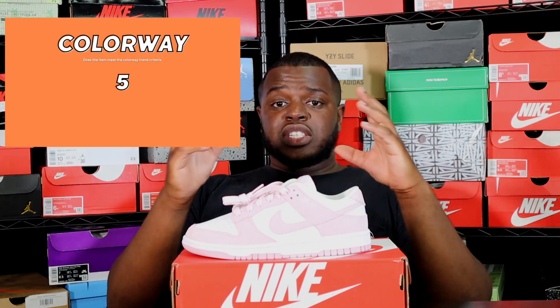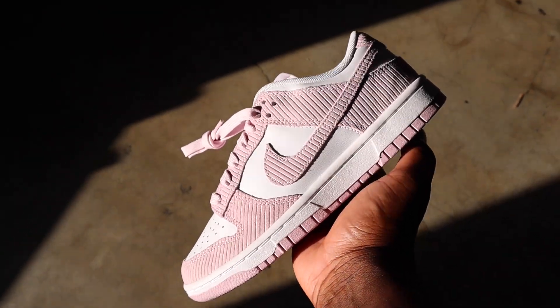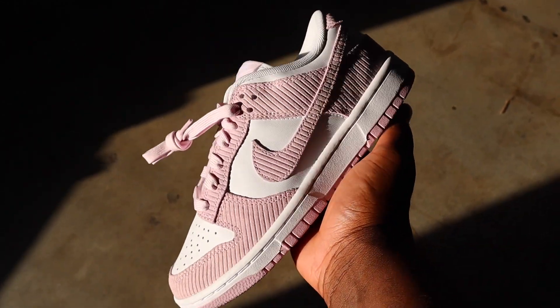For colorway, I give it a five. This is a really nice colorway — white bases with Dunks are a must, and this has all the fixings for a perfect Dunk. Pink may be a deciding factor for certain audiences; men who don't wear pink or women not into pink might pass because it's such a bold color, which could lose a few consumers.